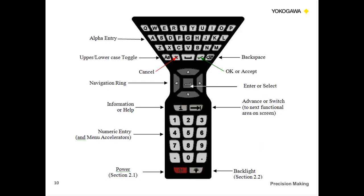Here's a closer look at the keyboard. There's the OK feature, the navigation ring in the middle — this is where your hand sits so you can easily go up, down, left, and right. There's an enter/select button and an information help button. If there's a configuration you're not 100% sure about, click the information button and it gives you a pop-up explaining what that selection is. At the bottom is a backlight button and on the bottom left is the power button.